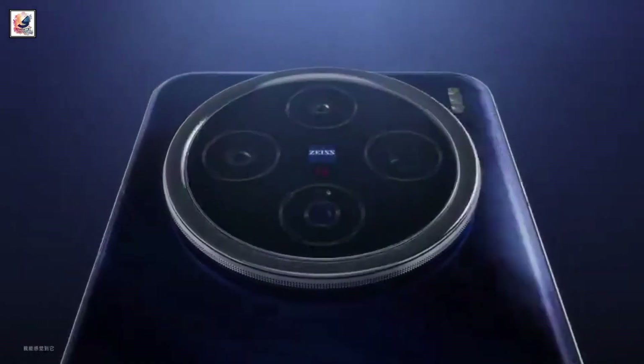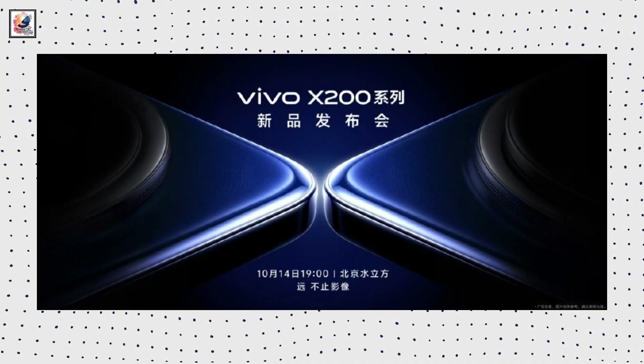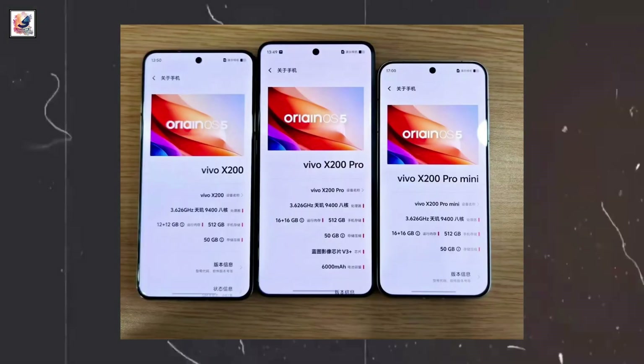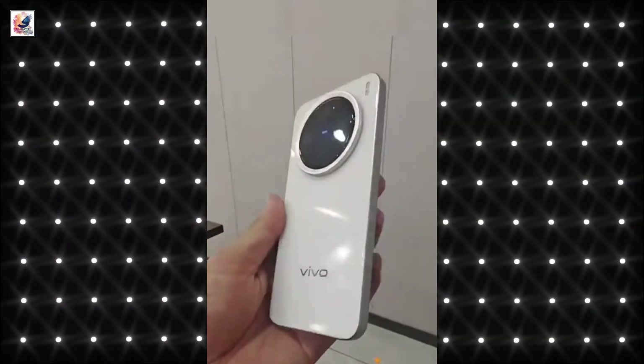Vivo is set to launch its X200 series phone tomorrow in China. The lineup includes three models: the Vivo X200, Vivo X200 Pro, and Vivo X200 Pro Mini.